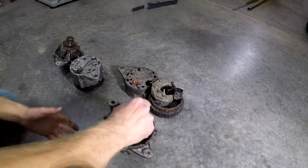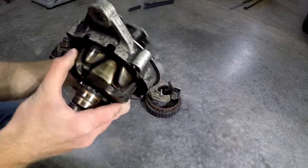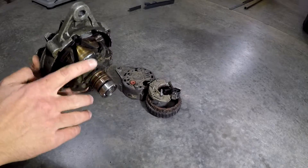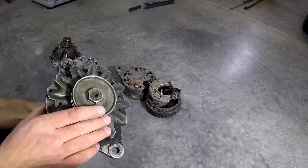On this piece you've got the rotor — the magical spinny thing — a bearing, two copper contacts, a cooling fan, and a front pulley, which is important.